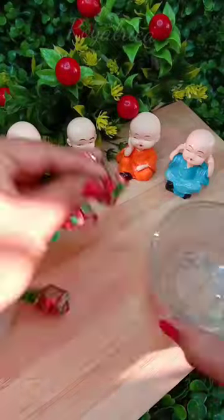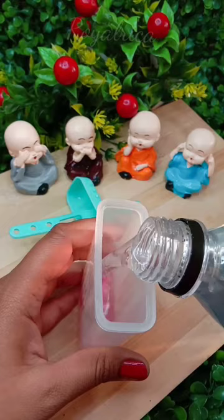So guys, today we will make this candy with water candy. I got this candy — it was very difficult. I broke it and filled it in the mold. Then I added soda water. After mixing it, I will leave it in the freezer.